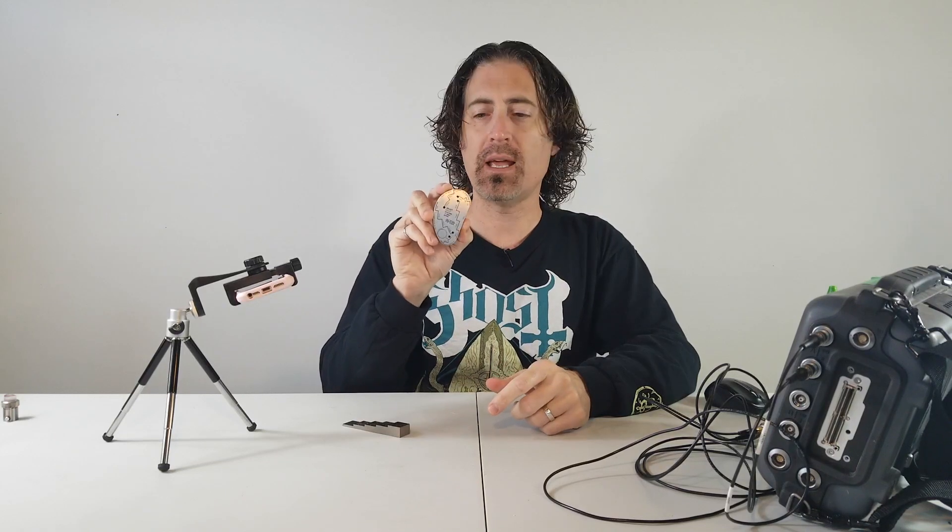Hi everyone, I'm Paul Holloway and on today's video I'm going to talk about the Extended Range Variable Diameter or ERVD step wedge that I designed with PHTool. What is this funny-shaped thing and what would you use it for?